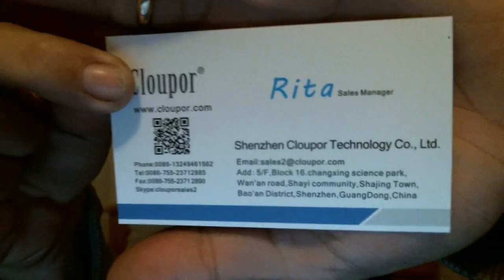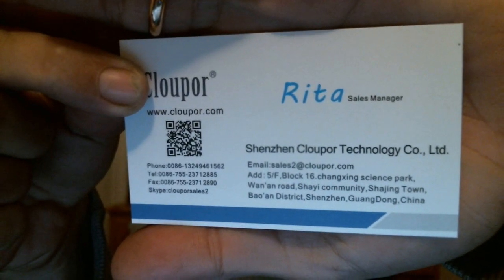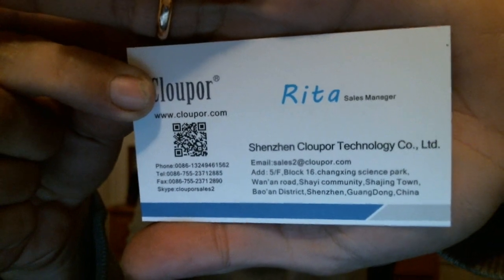The tank we're reviewing today came from Hong Kong. Somebody was nice enough to send me some tanks to get my take on it — that person is Rita from Clouper Technology Co. Ltd. The website is clouper.com. Thank you Rita for sending these my way; I always look forward to testing new things out.